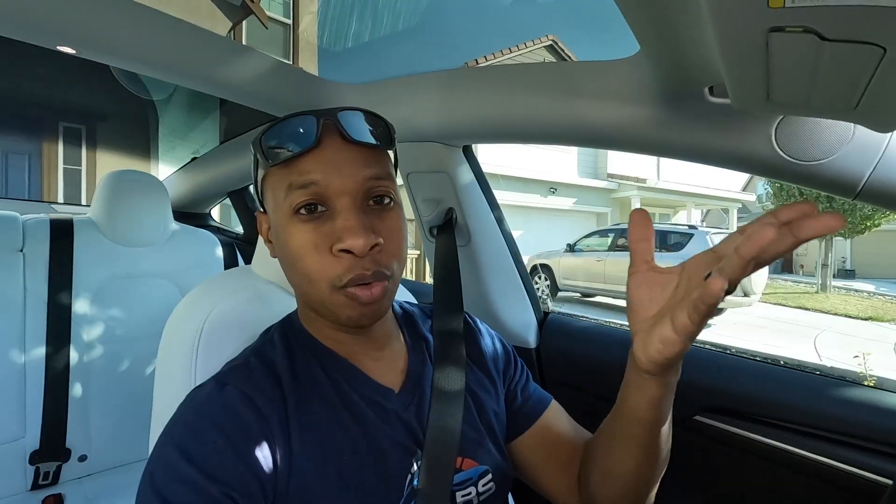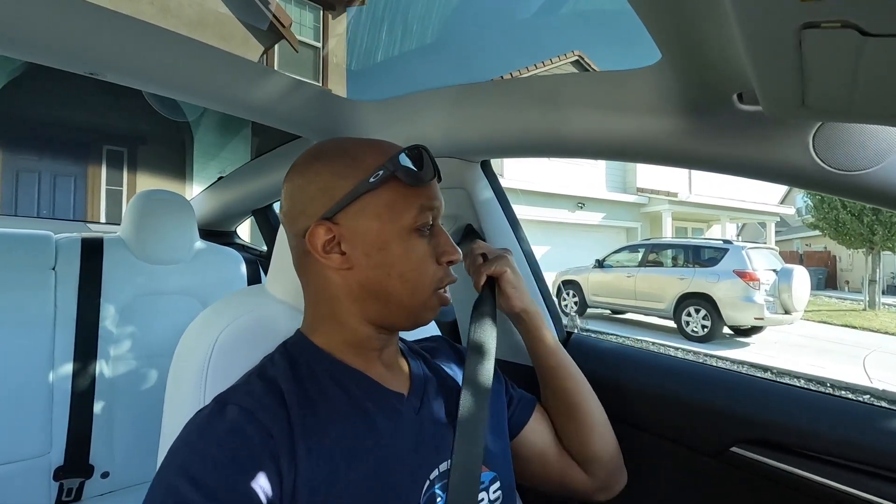Think of it this way: if I'm in a crash and I go forward — say I hit a wall — the seatbelt is going to lock up. It grabs and stops my body from going forward into the windshield or out of the car, and the airbag is going to absorb some of the blow. However, if you hit something hard enough — and I'm a big guy — that seatbelt is going to have to hold all that energy.